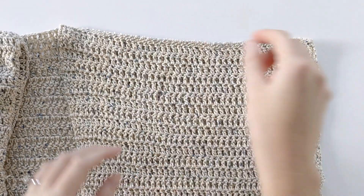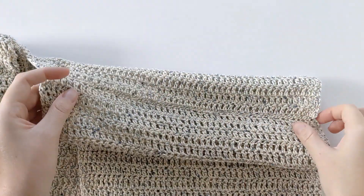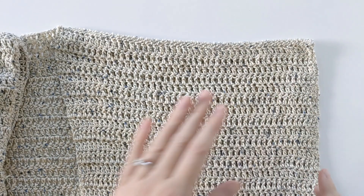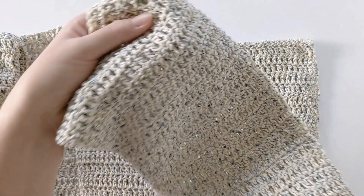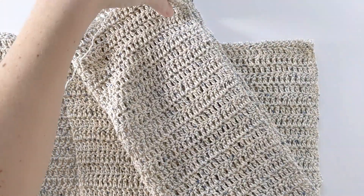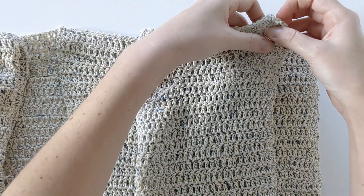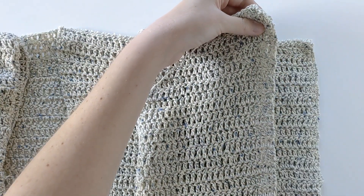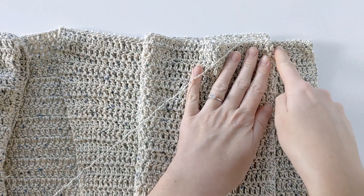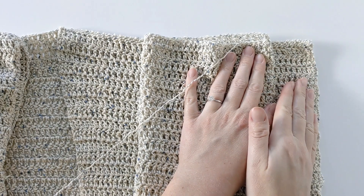Once you've seamed your top part, it should look fully seamed together. Now it's time to seam our sleeves onto our cardigan. Grab your two sleeve panels and put them together, then seam the sides together to create your sleeve. I'm going to go ahead and seam it together, and then I'll show you how to seam it onto your cardigan.